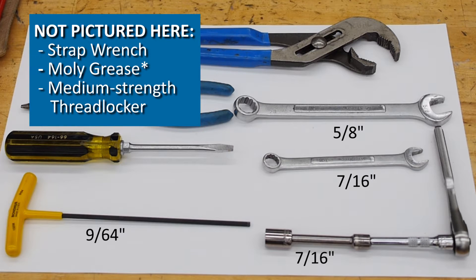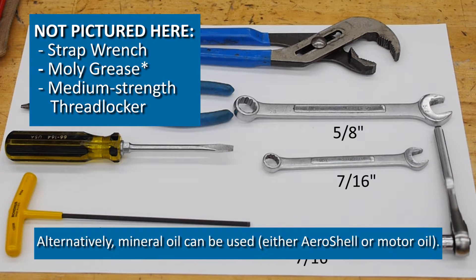You will also need assembly oil, commonly called molly grease. You should always apply a thin coat to the sealing surfaces when reassembling the nozzle. Finally, you will need some medium strength thread locker.